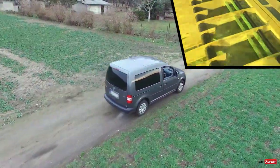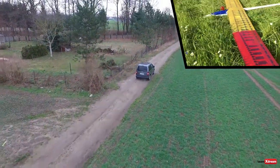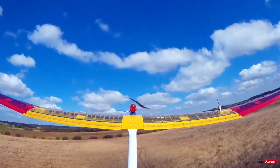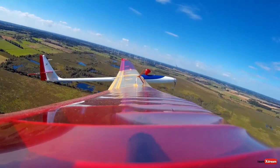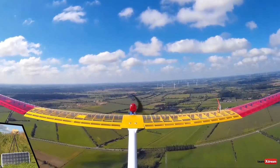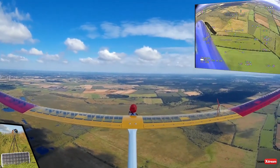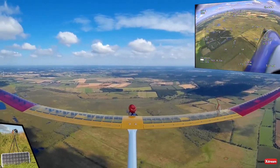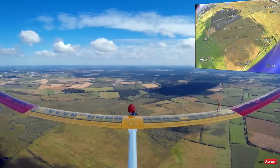More information about the actual setup you will find below in the description. I hope you enjoy the flight, so here we go! An antenna tracker for video transmission is fixing the glider all the time. As you can hear, a variometer is sharing the first thermal updraft.